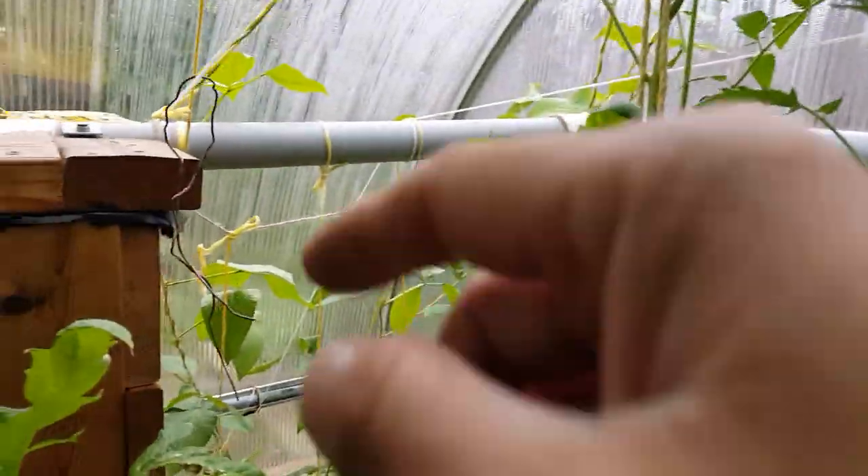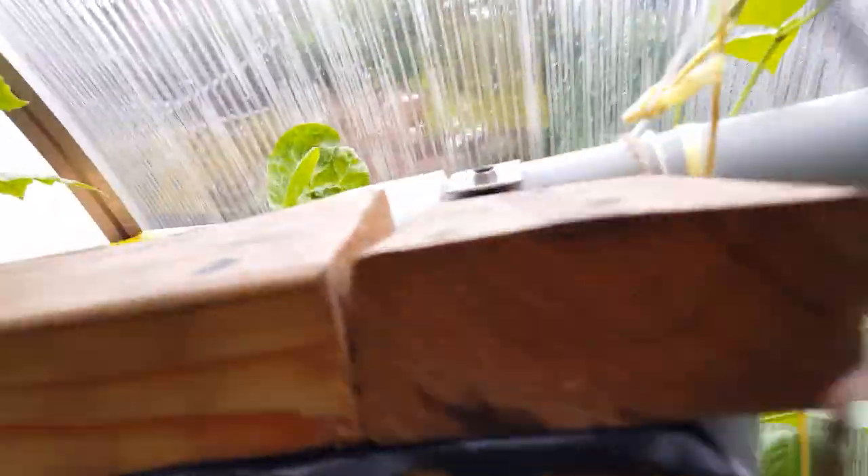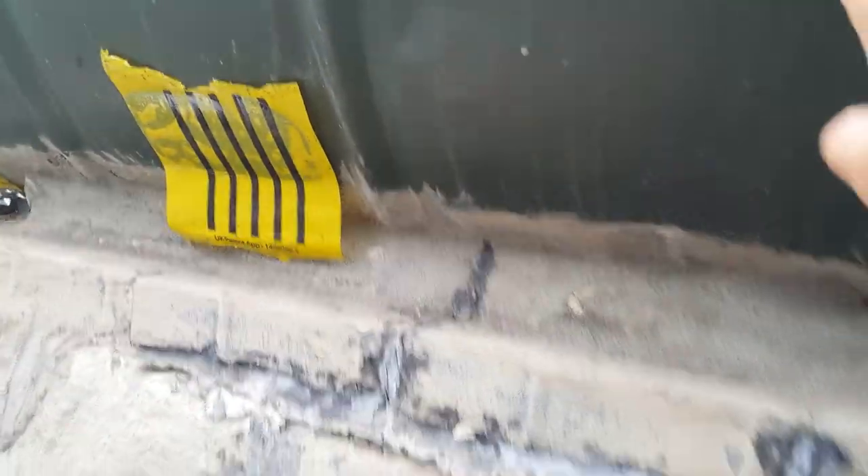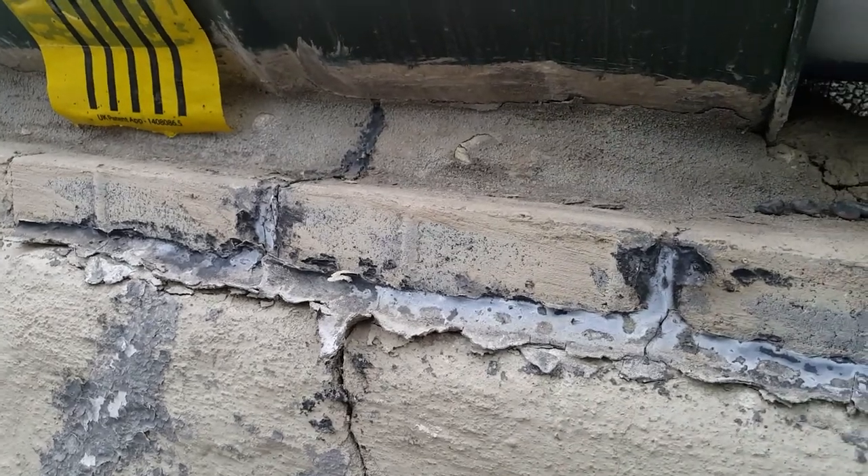The water flows through the pipe to a media grow bed here. Water from here will go from the media grow bed through this pipe and go to a drum that stays above the stove unit.